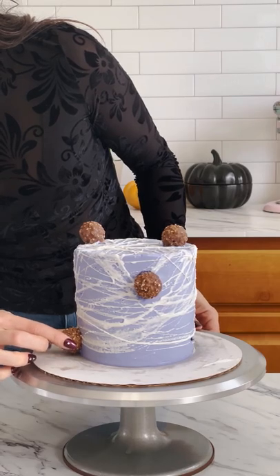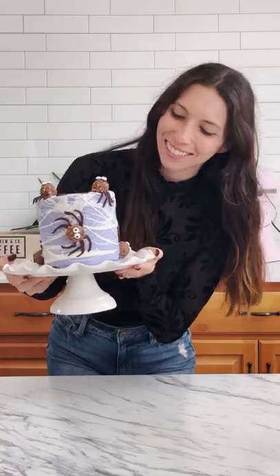Add some Ferrero Rochers for the spider bodies, along with some googly eyes and chocolate legs.